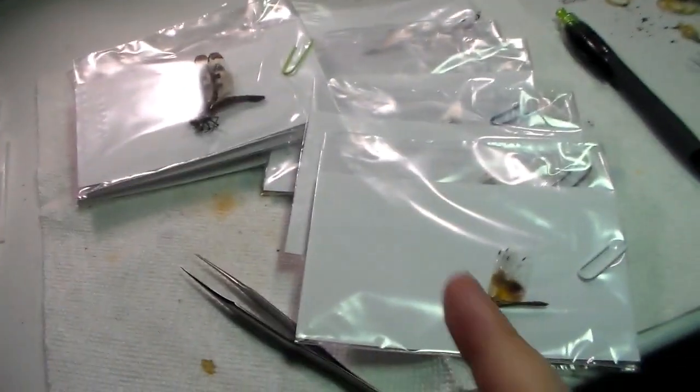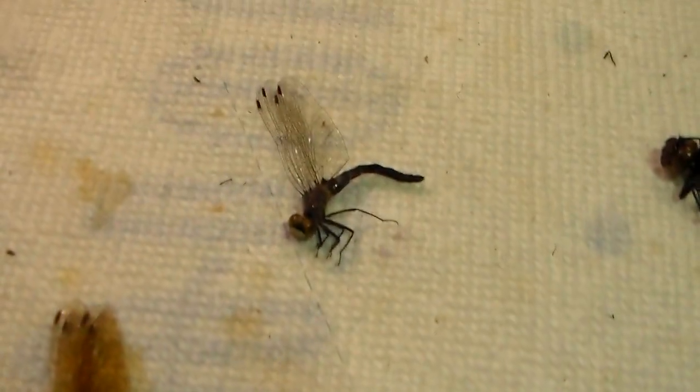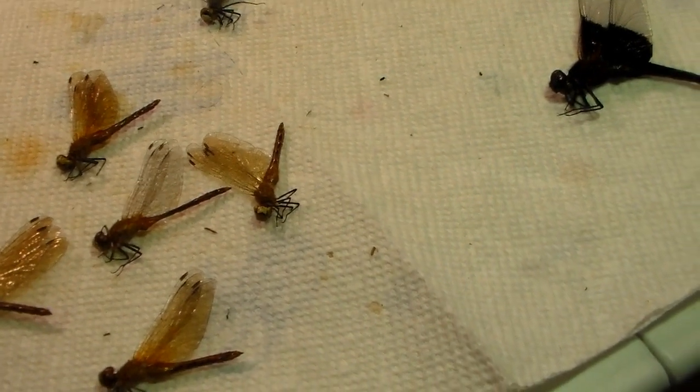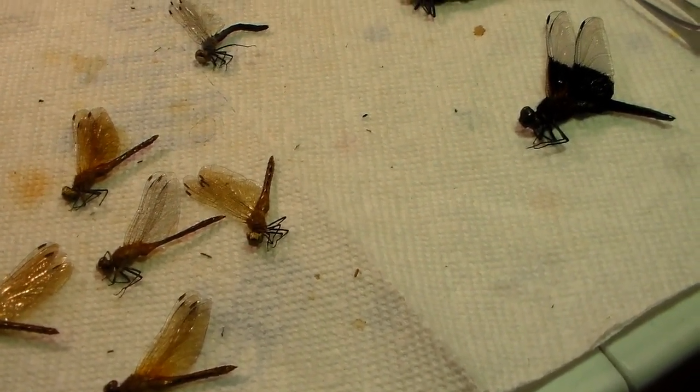I'll do these as well. I'll throw them in this box for now — this will all get sorted some other time. I'll get these in here and then we'll count. Here's the second batch. Got meadowhawks here — a white face. And got a widow skimmer right there, and a twelve spotted skimmer as well. Got their cards all labeled. We're gonna get them in their envelopes and then count them.